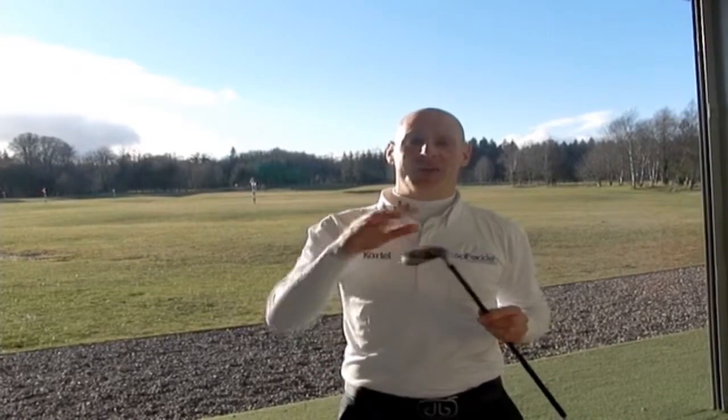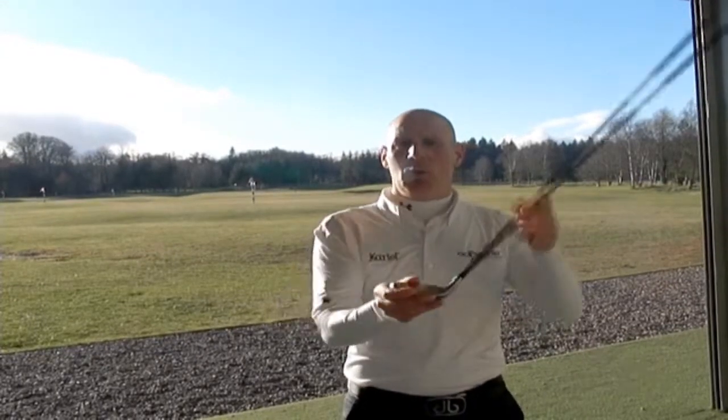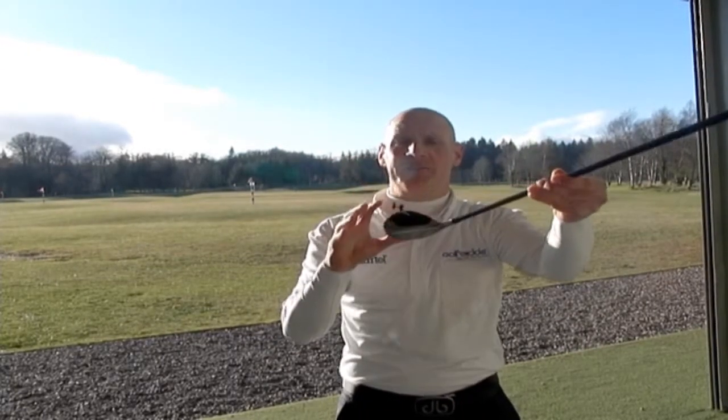We're here at the Lockhearn Golf Resort and today we're looking at the Mizuno JPX 800 Hybrid. First of all, it has a very big forgiving face. It's also bigger than the average hybrid.